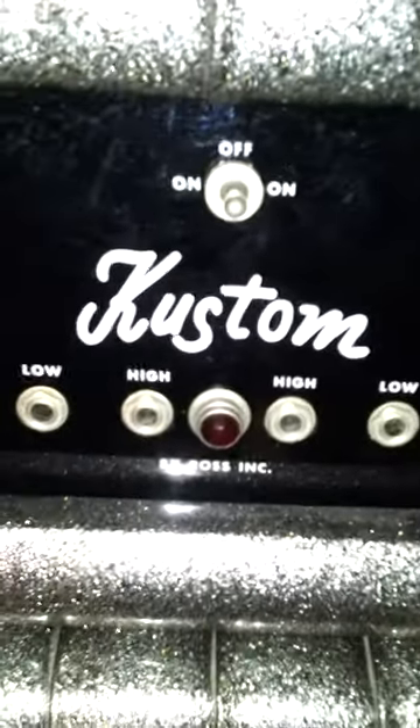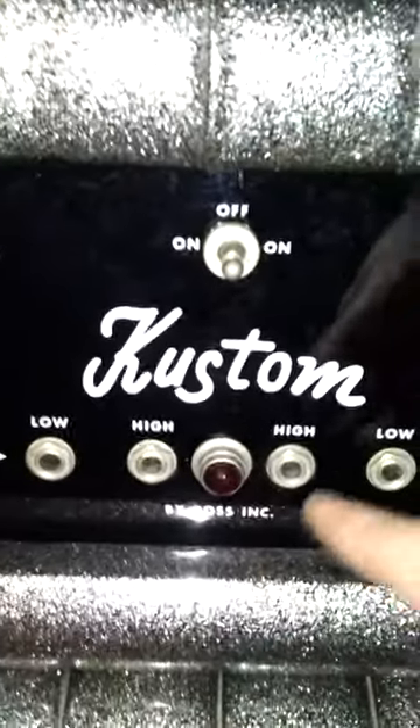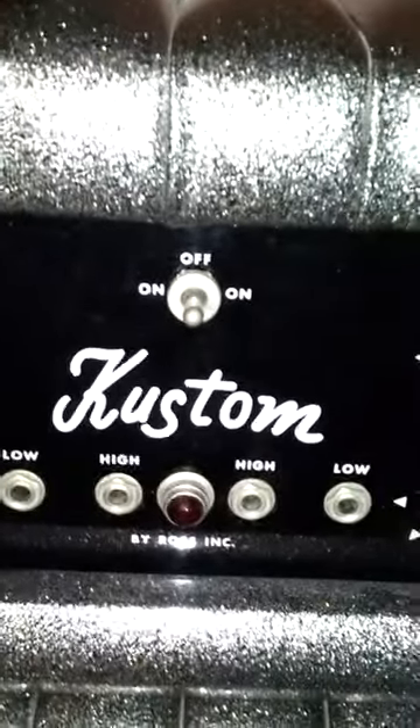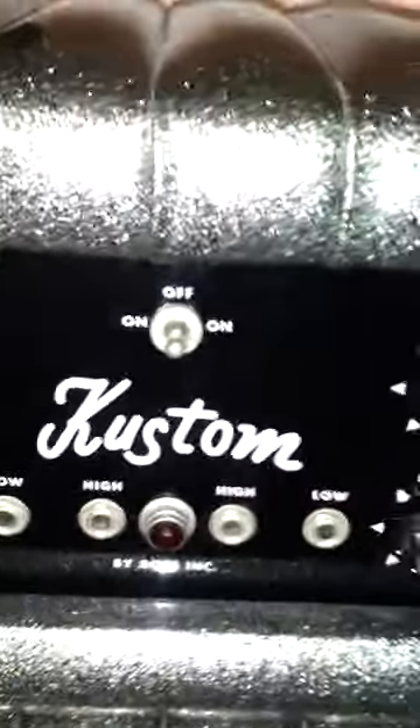Notice the custom logo doesn't have the '200' like you see on a lot of heads — it has 'Byros Incorporated' down there. That's the earlier heads. So if you ever see one with a '200' below it, it's not the exact model that John Fogerty would have used. That was a B series. This is an A series.